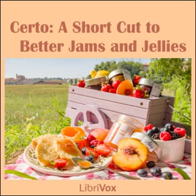Grape Jelly: 4 cups (2 pounds) juice, 7 cups (3 pounds) sugar, ½ bottle Serto. To prepare juice, stem about 3 pounds fully ripe grapes, crush thoroughly, add ½ cup water, bring to a boil, cover and simmer 10 minutes. Place in jelly bag and squeeze out juice. Concord grapes give best color and flavor. If Malagas or other tight-skinned grapes are used, use 3½ cups grape juice and add juice of 2 medium lemons. Measure sugar and juice into large saucepan and mix. Bring to a boil over hottest fire and at once add Serto, stirring constantly. Bring to a full rolling boil and boil hard ½ minute. Remove from fire, skim, pour quickly, paraffin at once. Makes about 10 glasses, 6 fluid ounces each.